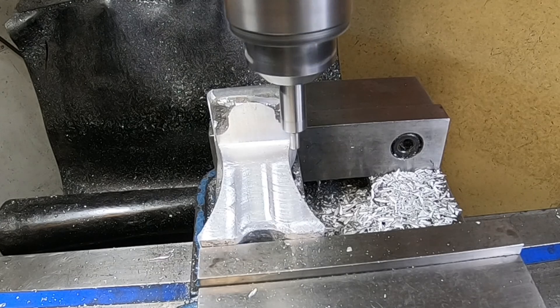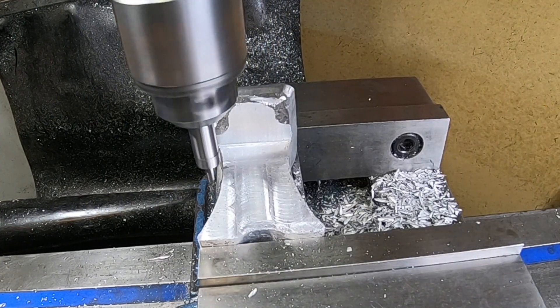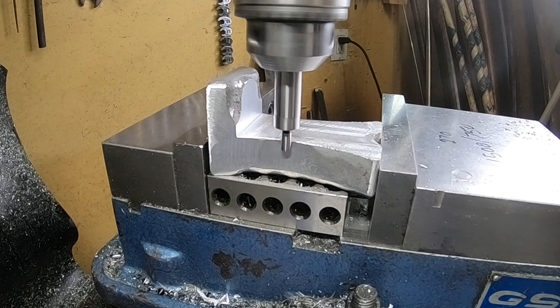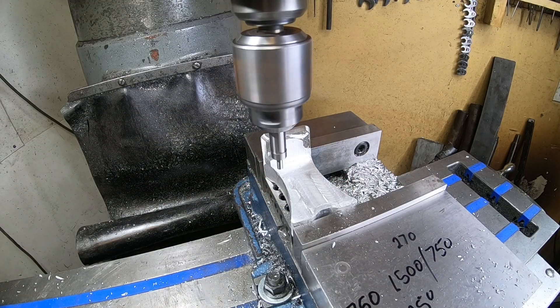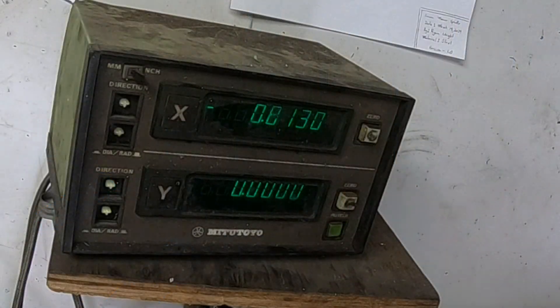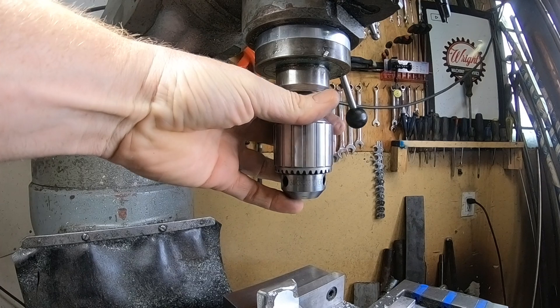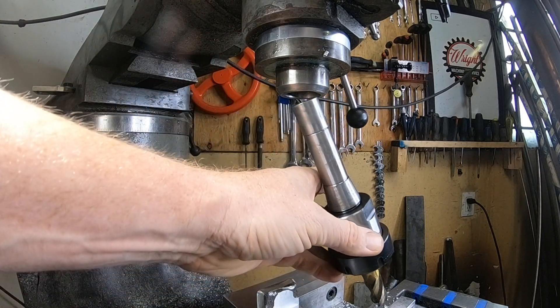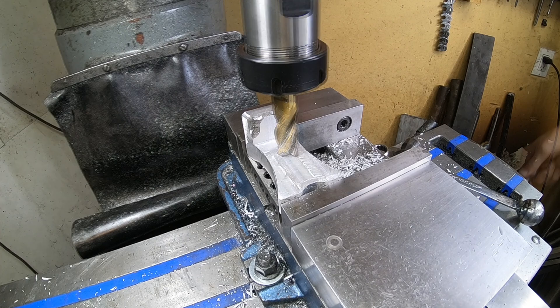Now that we found our edge we're gonna zero it, pop over to the other side, bring it down, and find the edge on the other side. It's really simple with a digital readout — we take the 1.6 and change, divide it by two, roll it over to 0.81, and we've got our center. I'll hit zero on that of course, and then we know for sure later what we have.